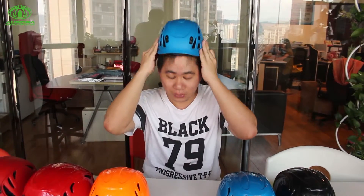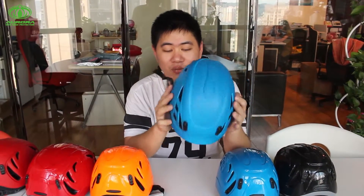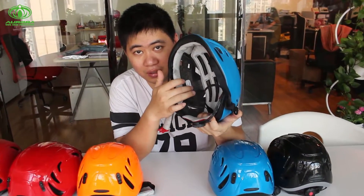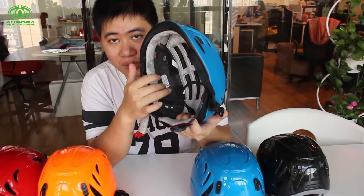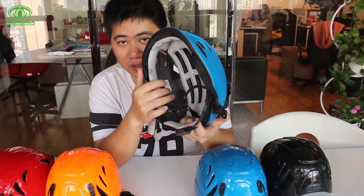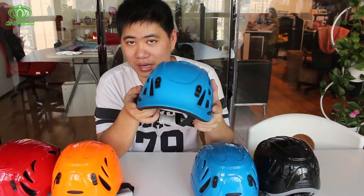As you can see, this is a small children's size, so this is really good for wearing. It's really safe because we use very good EPS. As you can see, it's a great color. We import this one from the US market to make sure that it's really strong, to protect your head when you're wearing this helmet.